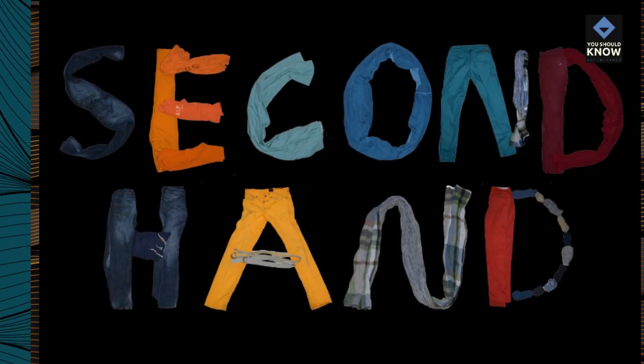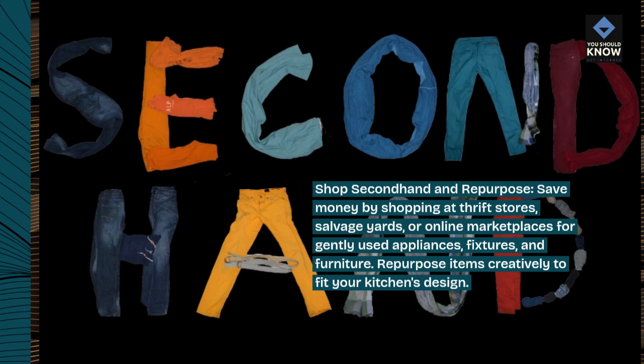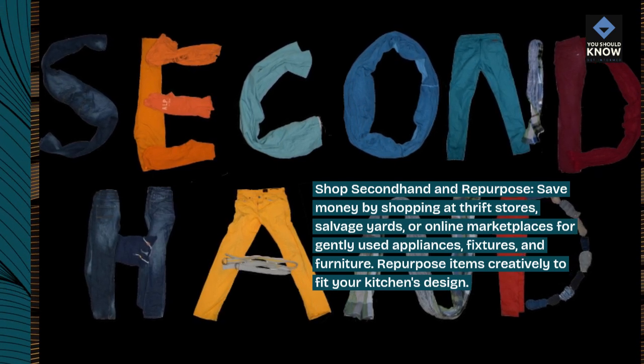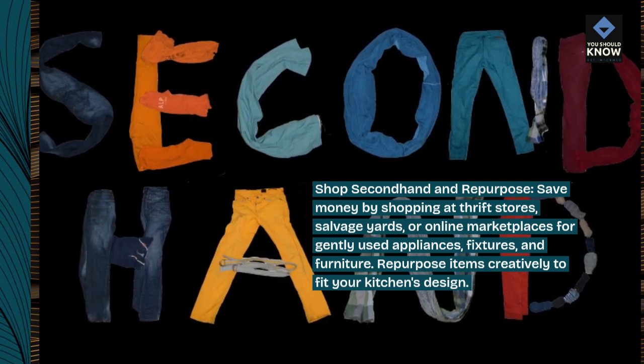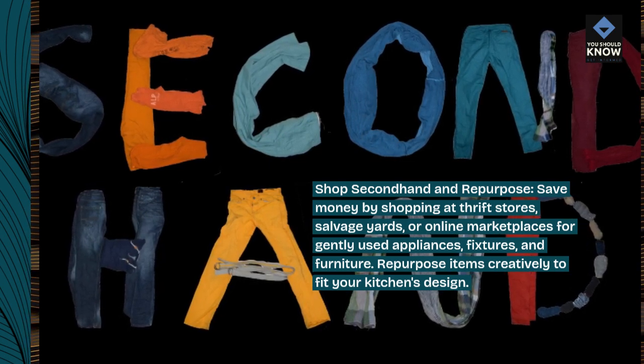Shop secondhand and repurpose. Save money by shopping at thrift stores, salvage yards, or online marketplaces for gently used appliances, fixtures, and furniture. Repurpose items creatively to fit your kitchen's design.